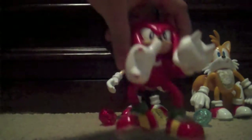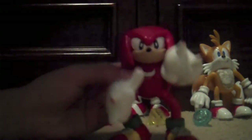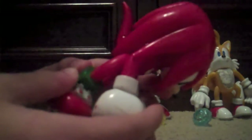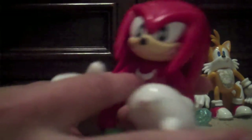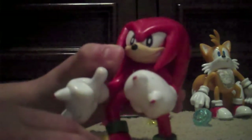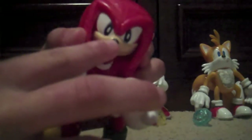Next we move on to Knuckles, who is actually pretty decent. The detail on Knuckles isn't really that bad. The tail is okay, he's a bit too chubby, but they gave him the birthmark on his chest — that's pretty good. They got a really good Sonic Adventure 1-ish grin on Knuckles. The eyes are pretty decent, the nose is well sculpted, and the dreadlocks are pretty good also.